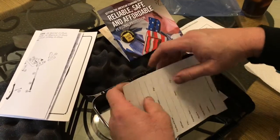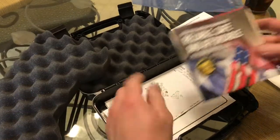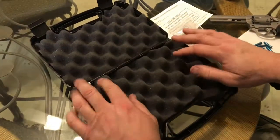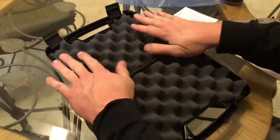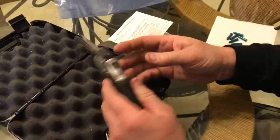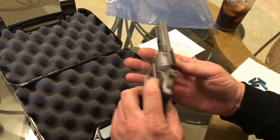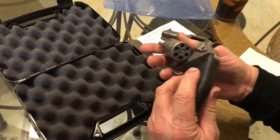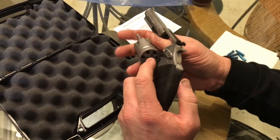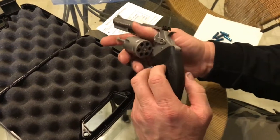That's everything that comes in the packaging. We're going to place all this stuff back and talk about the firearm here for a moment. Like I said, I did take it out and shoot it today, and it shot real nice. Probably shot about 40 or 50 rounds in the gun. It's a little dirty — I'm getting ready to clean it here in a little bit. But everything shot real good. Bullets didn't hang up. After the gun started getting dirty, they always popped out nicely.